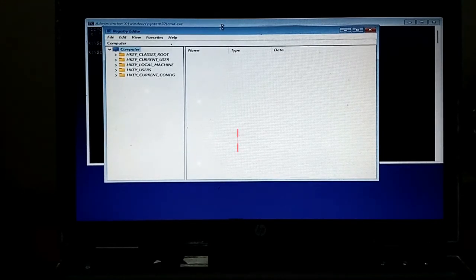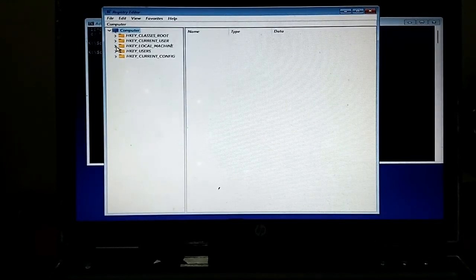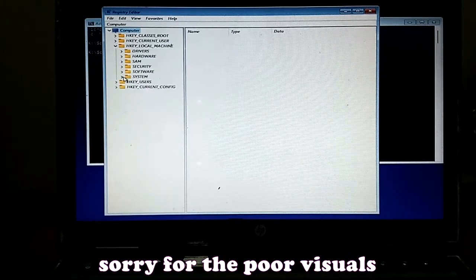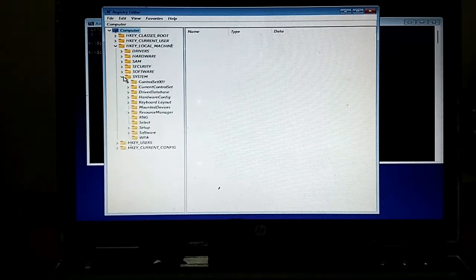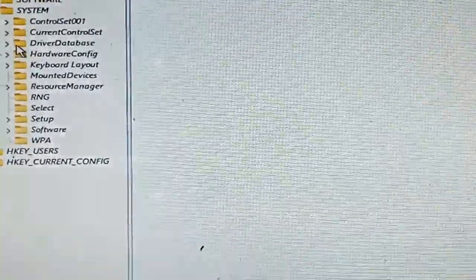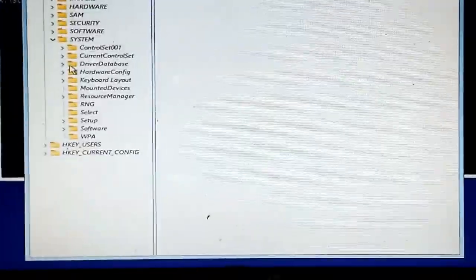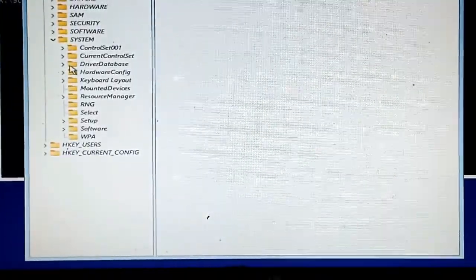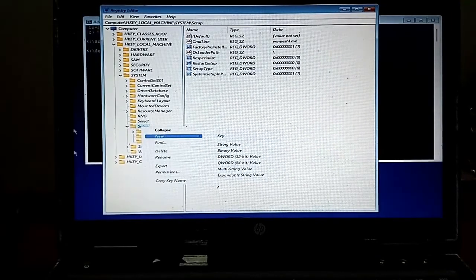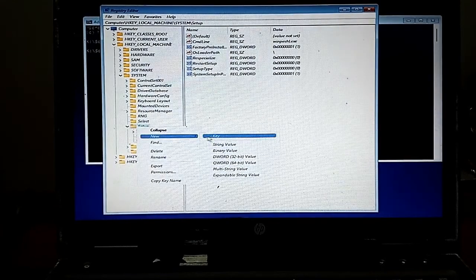The Registry Editor has opened. I'll navigate to HKEY_LOCAL_MACHINE, look for System, then go to Setup. I'll right-click on Setup and create a new key.